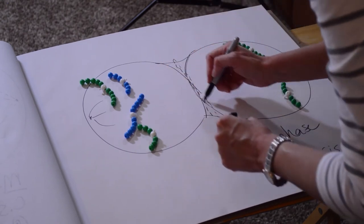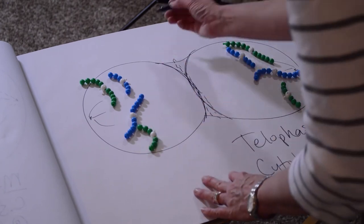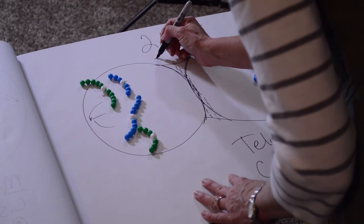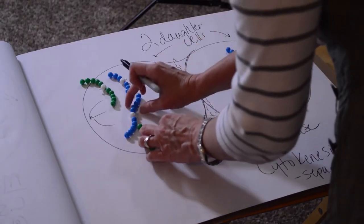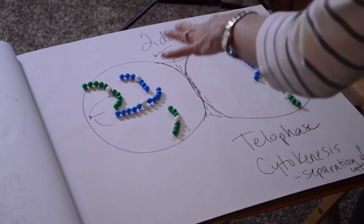Once the animal cell pinches in or the plant cell builds up the cell wall, we have two daughter cells. They are both genetically identical to one another and genetically identical to the starting parent cell. We started with four chromosomes in the parent cell and ended up with four chromosomes in each of the daughter cells — the same chromosome number — because everything was duplicated during S phase, and then we separated the duplicated sister chromatids into two separate cells.